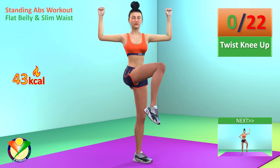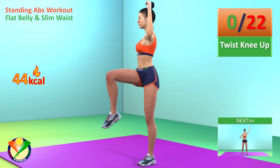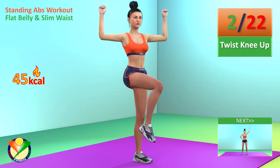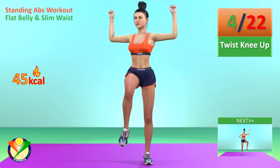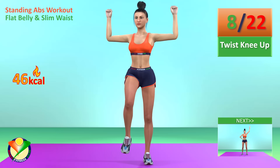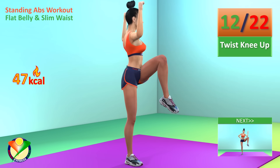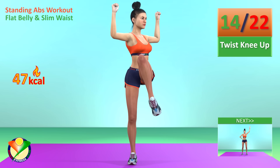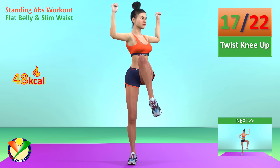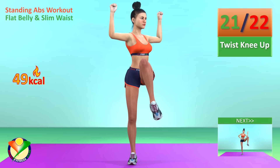Next exercise: twist knee up. In 5, 4, 3, 2, 1, go! 1, 2, 3, 4, 5, 6, 7, 8, 9, 10, 11, 12, 13, 14, 15, 16, 17, 18, 19, 20, 21, 22.